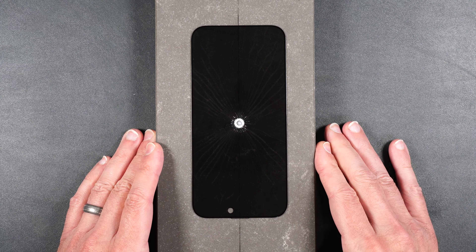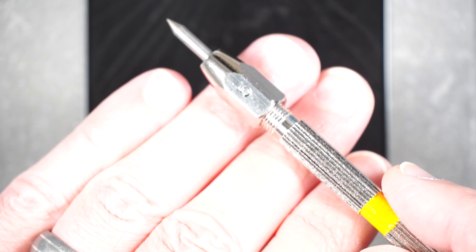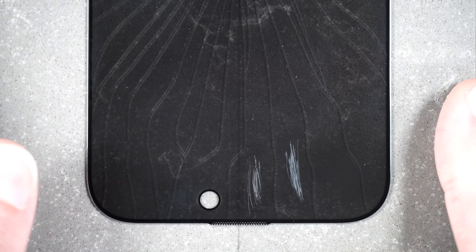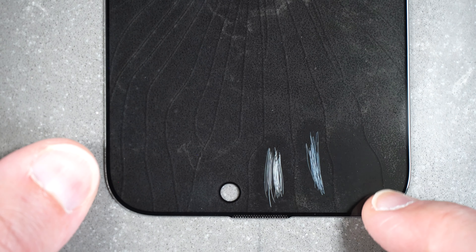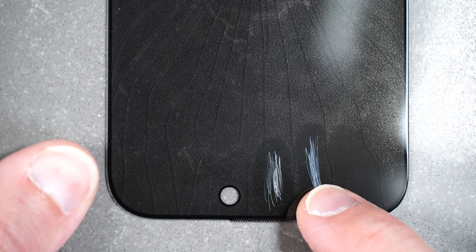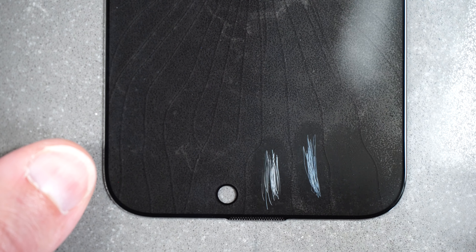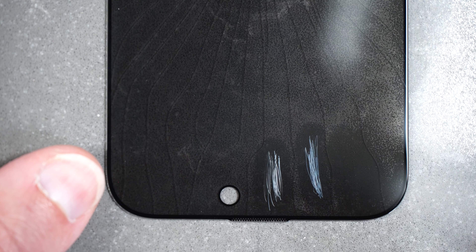Now let's move on to the scratch test. Regular tempered glass starts to scratch around a Mohs hardness number six, so we're going to start off with a number five, then move on to a number six, and finally a number seven. If we take a closer look, there are no scratches at number five, deeper scratches at number six, and about the same at number seven. Scratch resistance seems to be pretty standard for tempered glass.